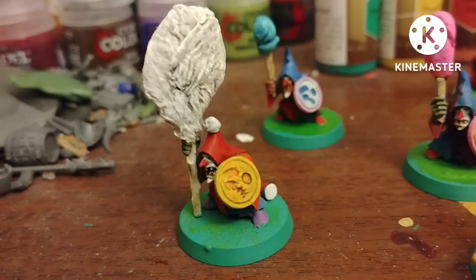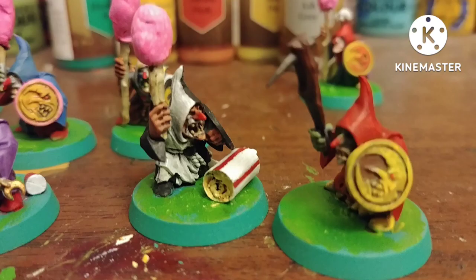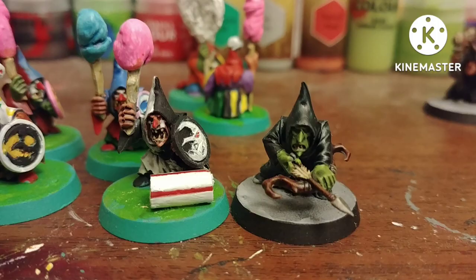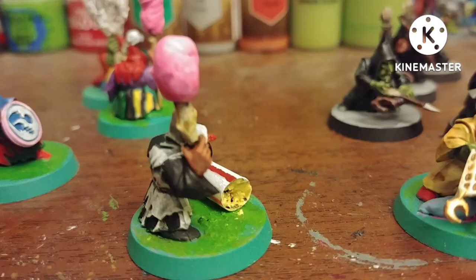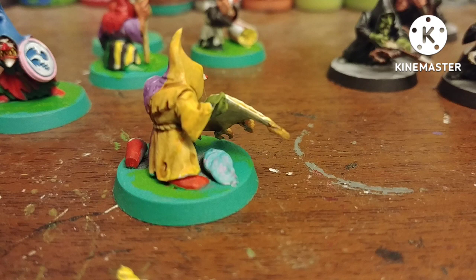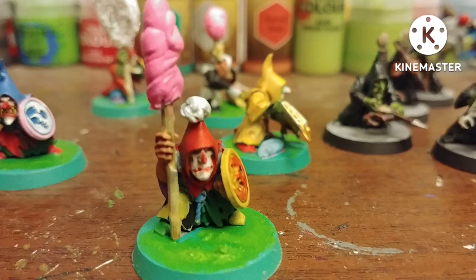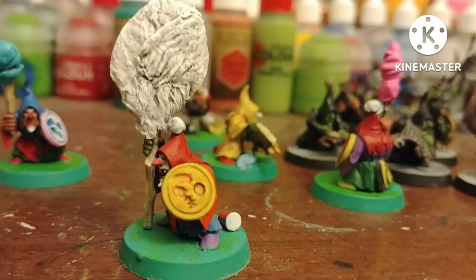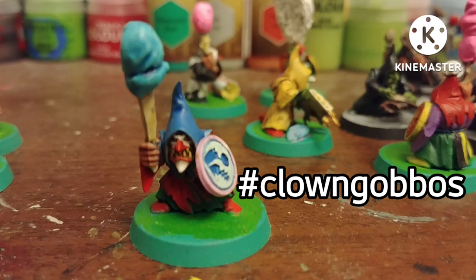After a matte varnish, here they all are — the clown goblins! I also painted some other guys to show how you're normally supposed to paint a Gloomspite Git Grot, just a little different. What do you guys think? Do you like how these fellows turned out? Do you think it's a really dumb idea to turn goblins into clowns, or do you like the idea? Will you make your own? Let me know in the comments below. I'm not actually associated with SugarCandy Miniatures, but if you want to collab with them, remember hashtag clown gobos.